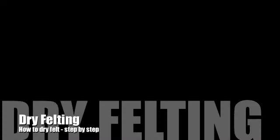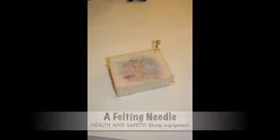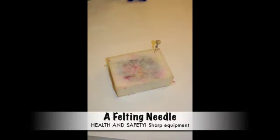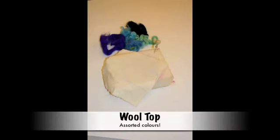There is a step-by-step guide to dry felting. For this you will need a foam pad, a felting needle, a piece of material or calico, and some wool top.